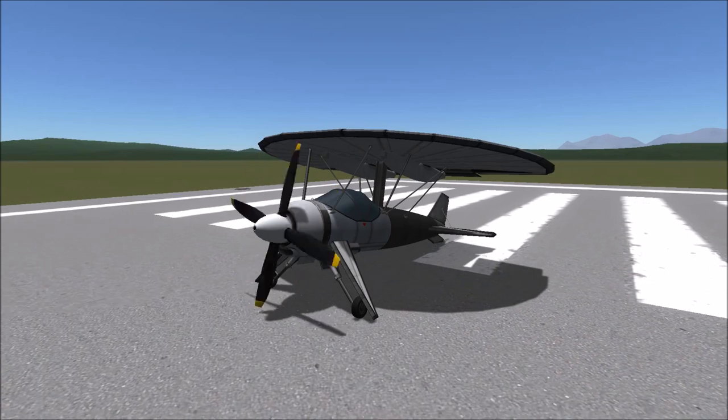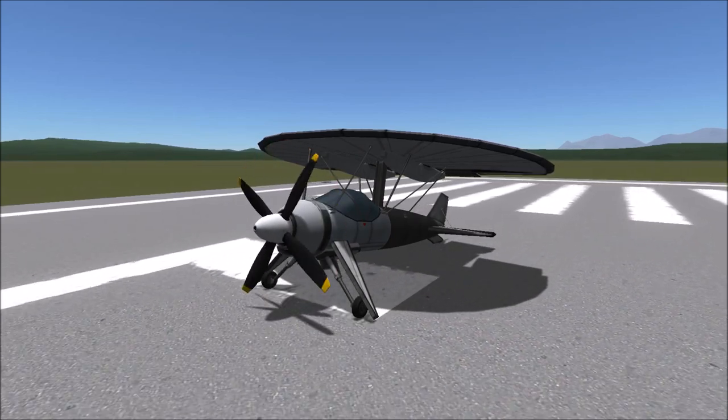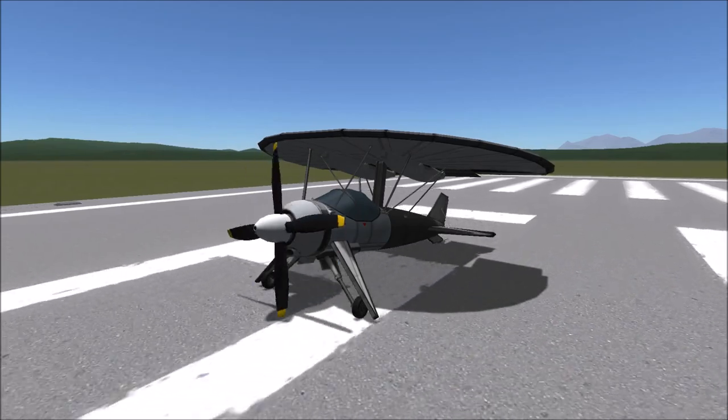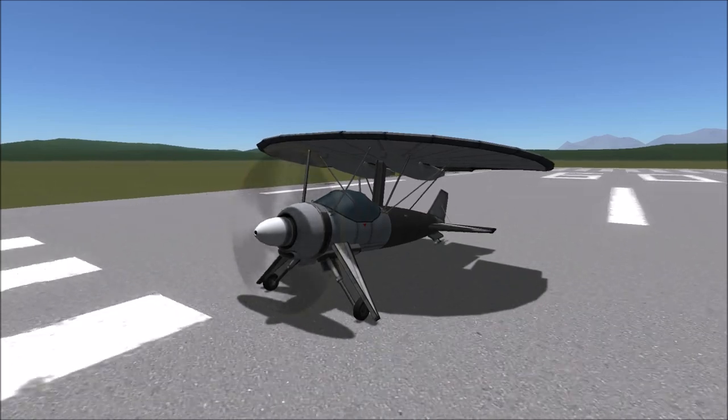The Nemeth Parasol was a prototype aircraft developed during the late 1920s and early 1930s. The unique circular wing was affixed to the top of the fuselage of an OX-5 Argo biplane.